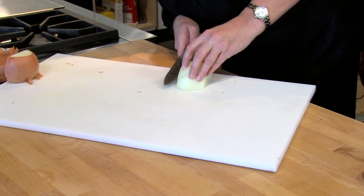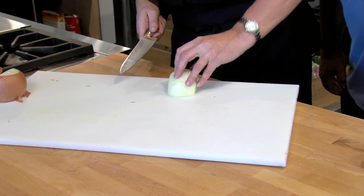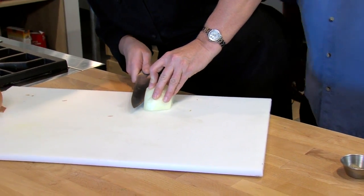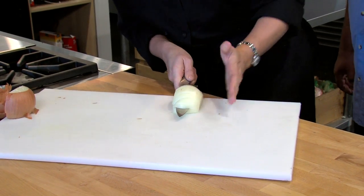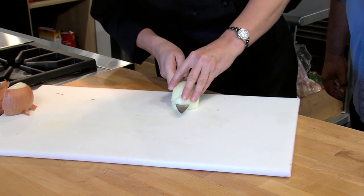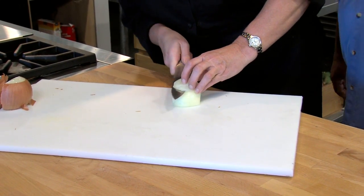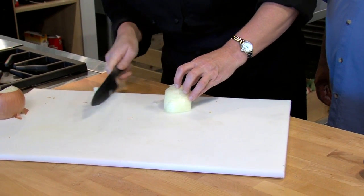This is the scary part, so you have to anchor it — you're cutting towards your hands. Definitely make sure you're anchoring it. You're gonna go a quarter inch in but not through. That same core is holding it together. Then quarter inch, quarter inch, quarter inch.